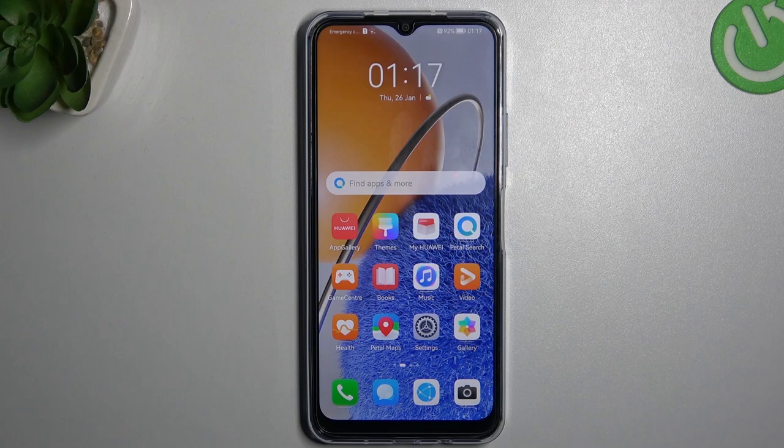Hello guys and welcome to the channel. Today I will show you how you can change the photo resolution in the Huawei Nova Y61.